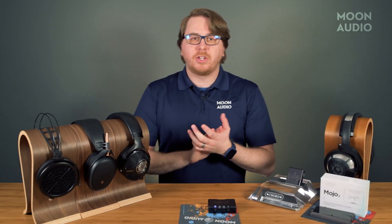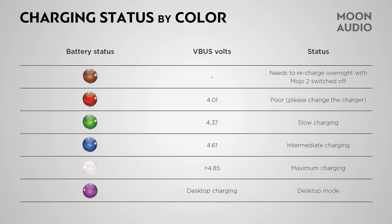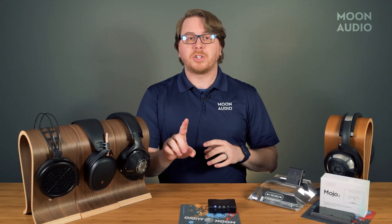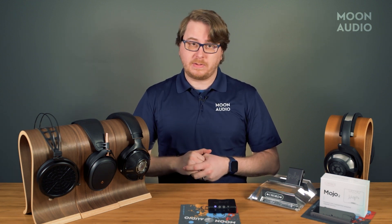You'll have to pay attention to charging as well, since every Mojo user is likely going to use a different charger with a different voltage. Here's a chart that shows the color coding for the Mojo 2 when it's charging based on the amount of power it's receiving. Based on the battery status and the number of volts, you'll have room for improvement if your charger isn't up to snuff. Red is the least amount, while blue and white are the fastest charging speeds.